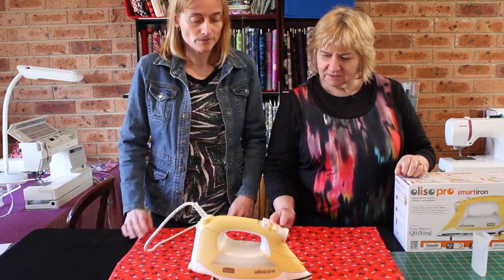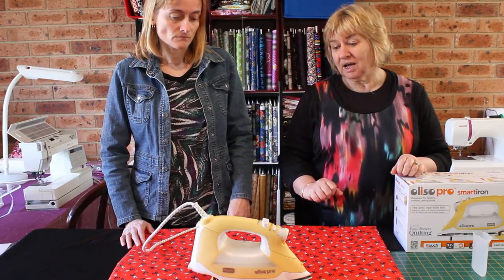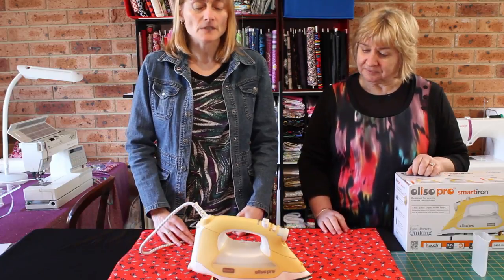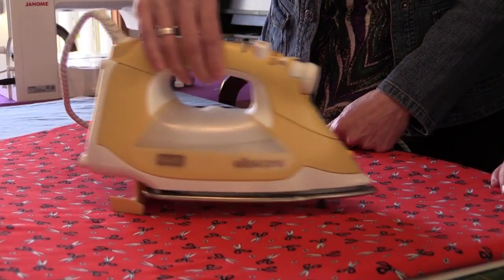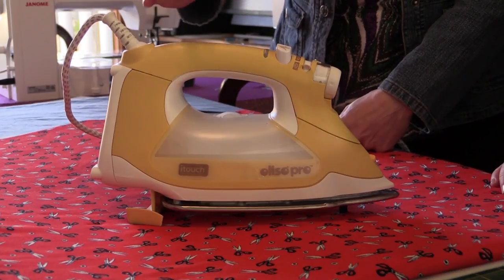She's got a lot of really good tutorials. She uses one of these irons, so we thought that's exactly what we need. We're going to go through a few of the features, and the main one — the main reason why we actually bought this — was the touch technology, I guess you could call it.